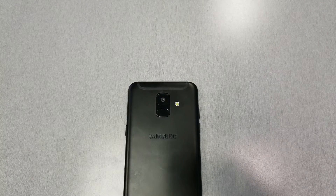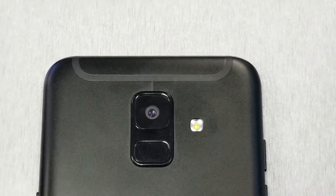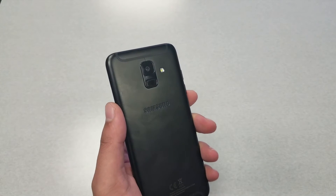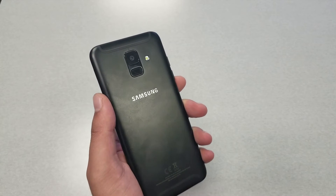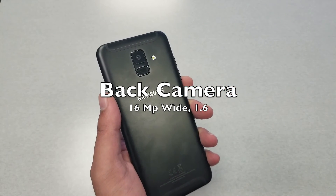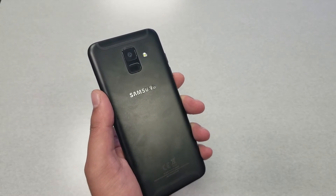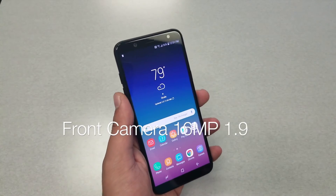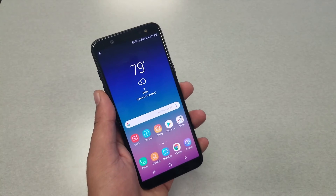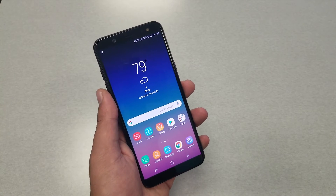Now let's talk about the camera. There is one camera on the back — no dual camera like many other phones, even cheaper ones. We have a 16-megapixel rear camera with flash and an f/1.6 aperture, which is great and enhances pictures even in low-light situations. For the front camera, we also have a 16-megapixel camera with a front flash for low-light selfies, though the front camera has an f/1.9 aperture rather than the f/1.6 of the rear camera.